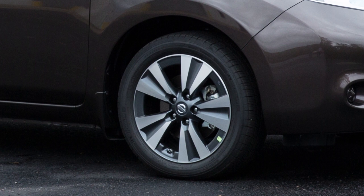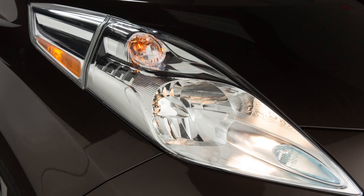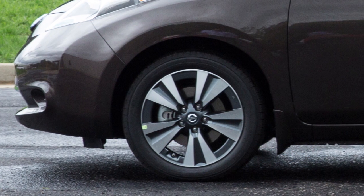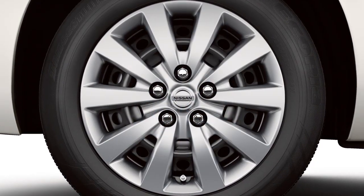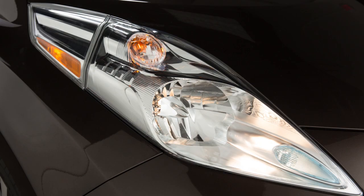Add air to the tire and after a few seconds, the hazard indicators will start flashing. If the hazard indicators do not flash within approximately 15 seconds after starting to inflate the tire, it indicates that the Easy Fill Tire Alert is not operating. After the correct tire pressure is reached, the horn beeps once and the hazard indicators stop flashing.